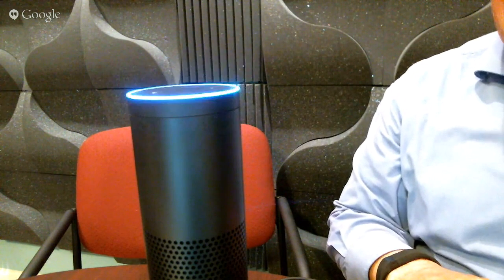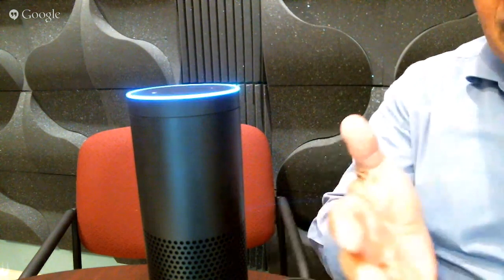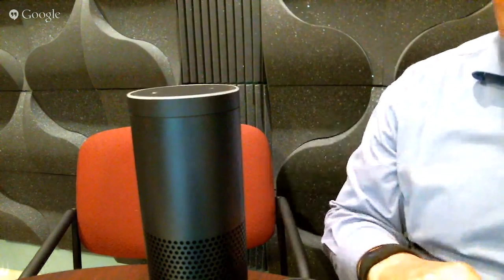Alexa, what is the meaning of life? 42. Alexa, would you just say hello to the guests here on the video? I'm not sure what you meant by that question. Obviously you have a few things you can trip it up on.